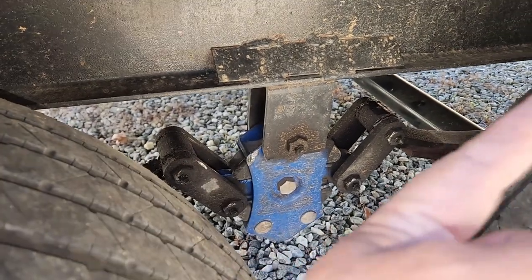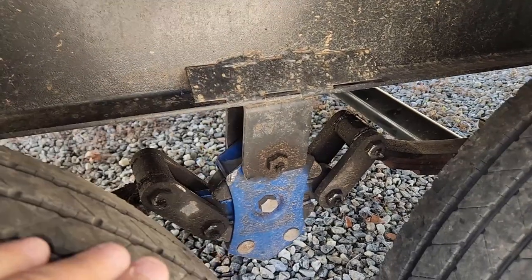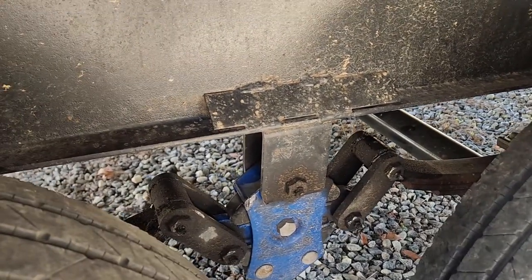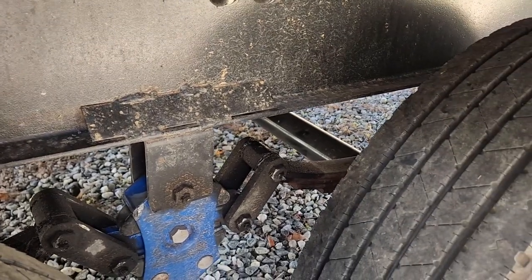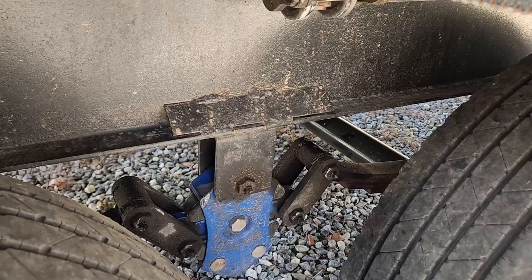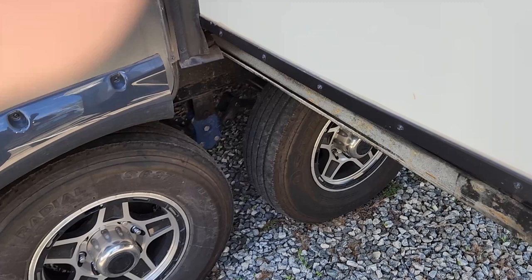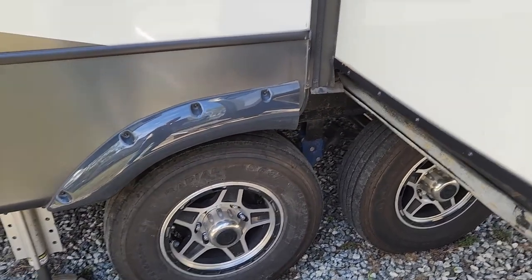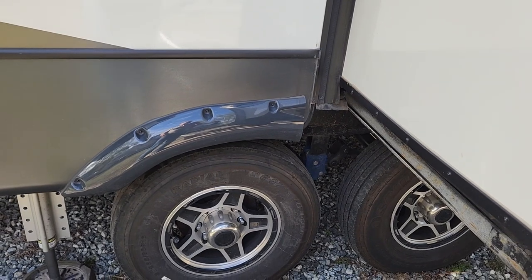This axle was rocked — essentially you had no suspension in the back. Everything was going on the front axle, and that caused this thing to walk sideways. So I turned around and had to find a mobile welder. I have roadside service assistance — called them, but they provided no assistance at all.